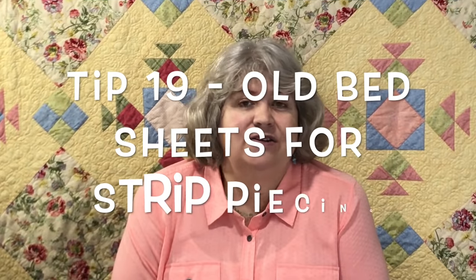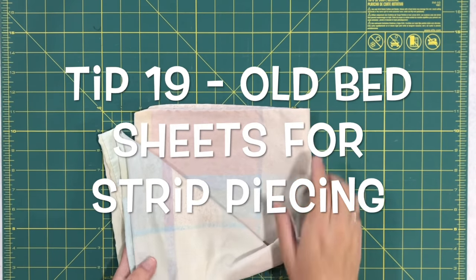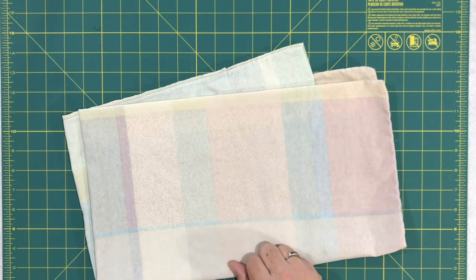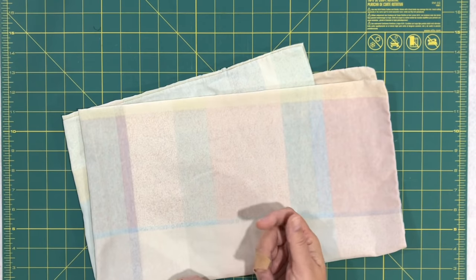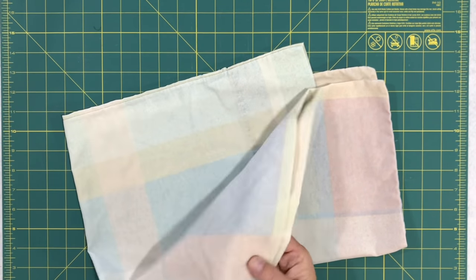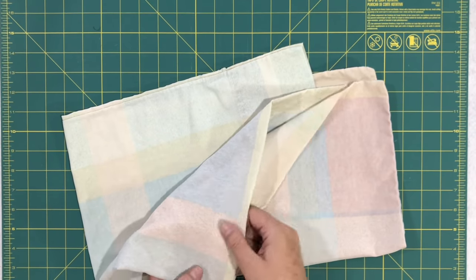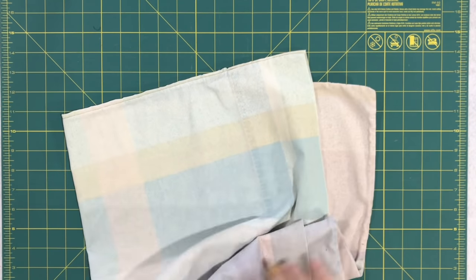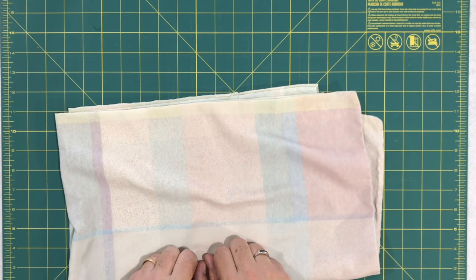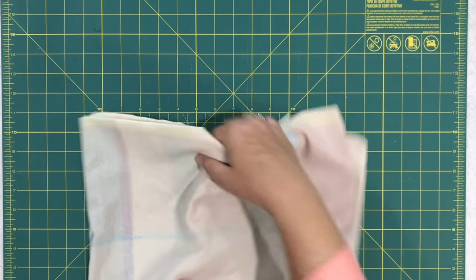Tip nineteen is a great way to use up old bed sheets. For those who do strip piecing and sew strips onto a foundation first: I've used newspaper in the past but it got all over my fingers and fabric. Someone suggested using old bed sheets. This pillowcase is about 25 years old — I never threw it out, it's all frayed, but that's perfect for strip piecing foundation blocks.